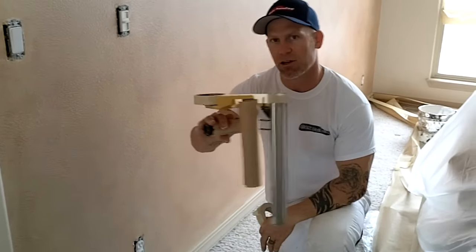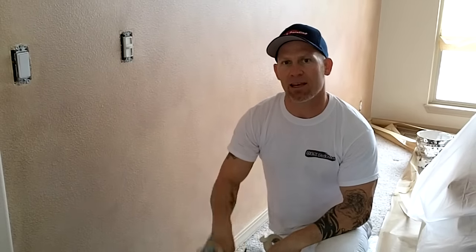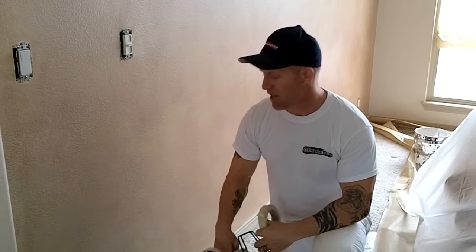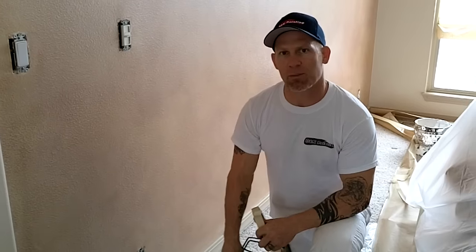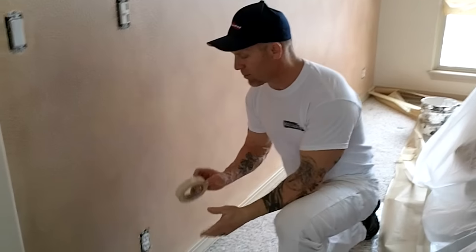There are two things you can do. You can mask with a 3M hand masker with nine-inch paper and one-inch tape if you're actually going to spray the baseboard, or you can just use one-inch tape if you're going to be brushing and rolling your baseboards.